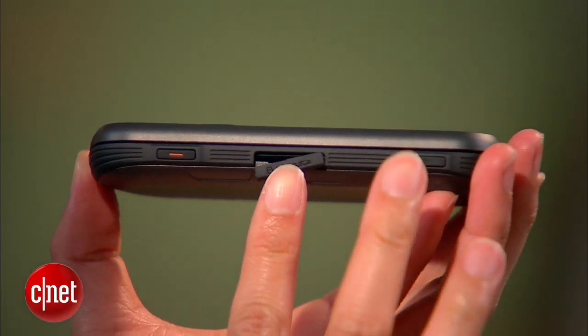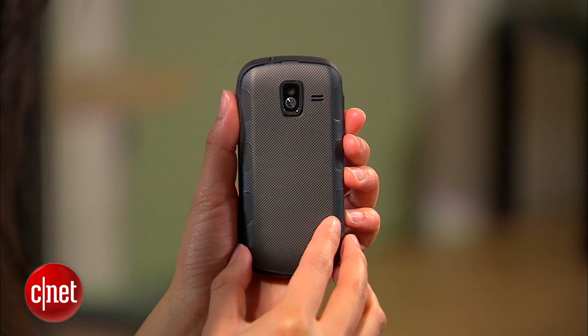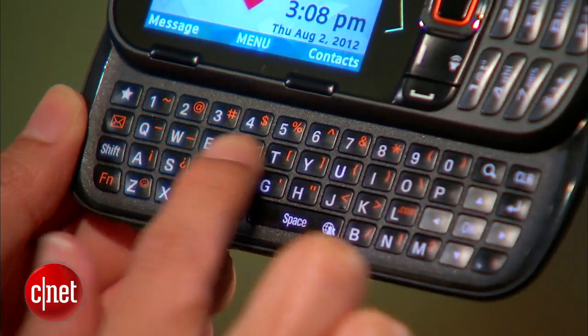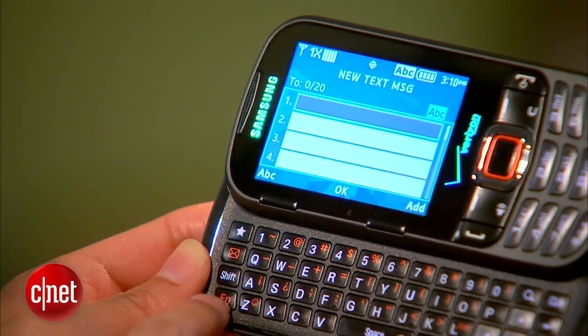The handset has a microSD card slot that's expandable up to 32GB. It's powered by a 480MHz CPU and a 1Ah battery, which roughly translates to 5 hours talk time. The 4-row QWERTY keyboard has some nifty details, including shortcut keys for bringing up your favorite contacts, texting, and searching your device.